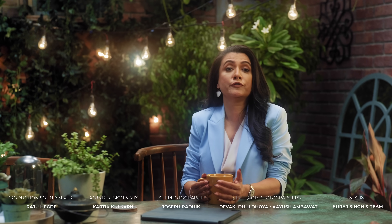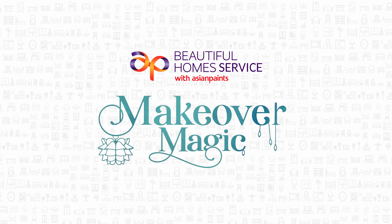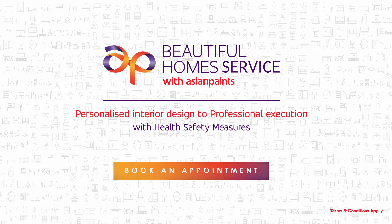If you want the step-by-step process of today's makeover or want to call Asian Paints Beautiful Homes service, check the link below. And I'm going to be back next time with a brand new makeover on Beautiful Homes Makeover Magic. See you then. Don't forget to like, share and subscribe.